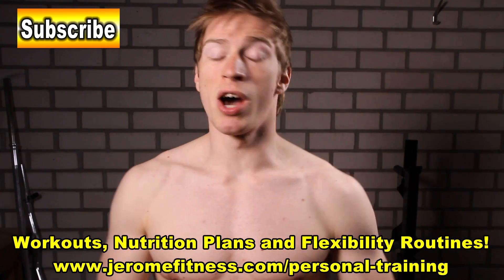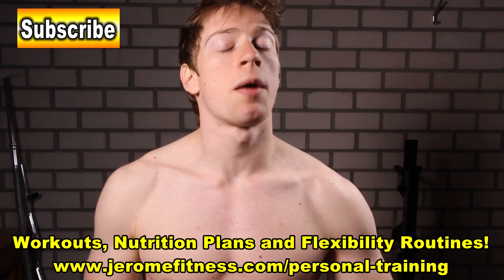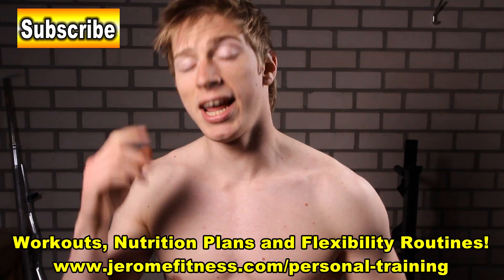If you did like this video, then hit the subscribe button. Thank you for watching and I will see you next time.